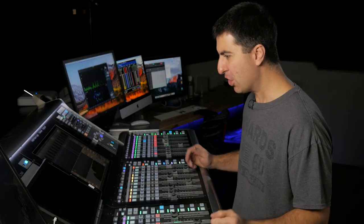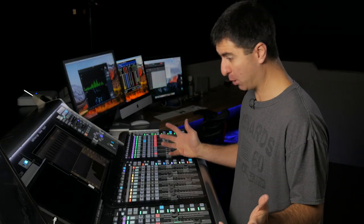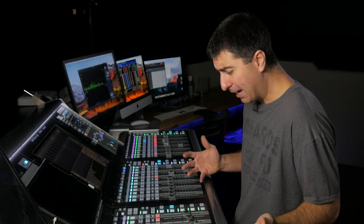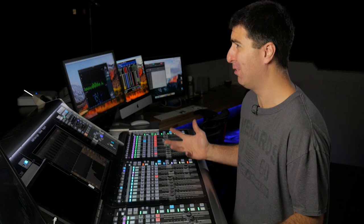Has this ever happened to you? Shoot! I don't have enough level, but my inputs are clipping. What's going on? Or this? Dang, my faders are at negative 20, but they're already too loud! I get it. Gain structure is tricky.